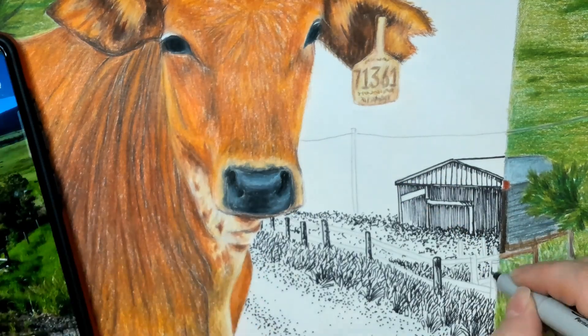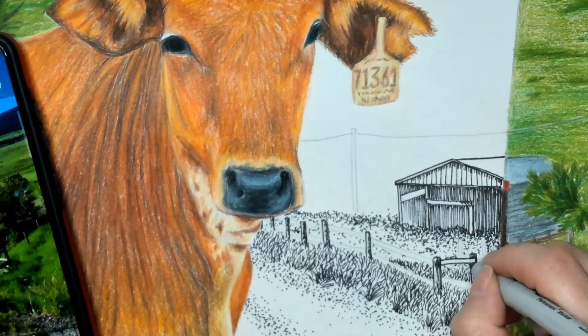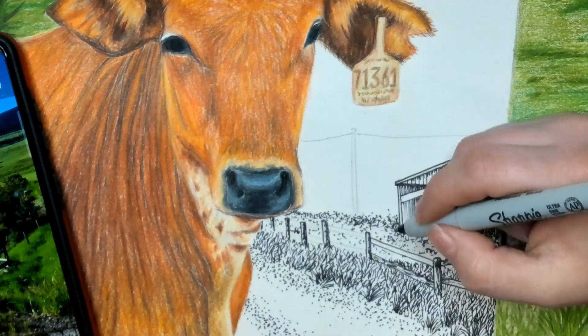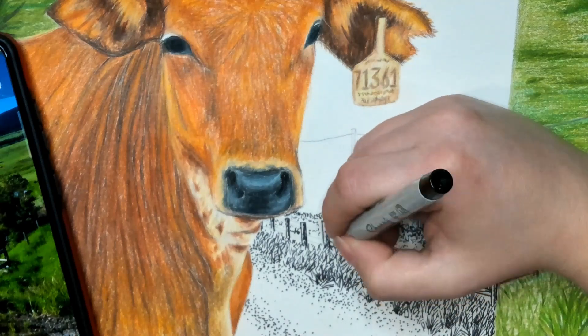When it comes to the fencing, I'm not going to only outline, but I'm also going to add a few lines, such as hatching, to show the shadows that would be on the right side of every pole.